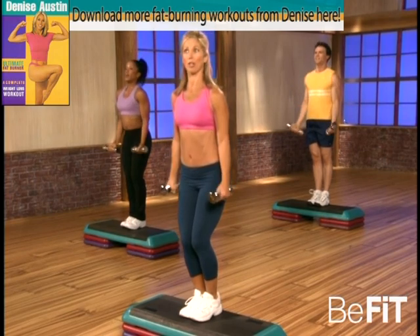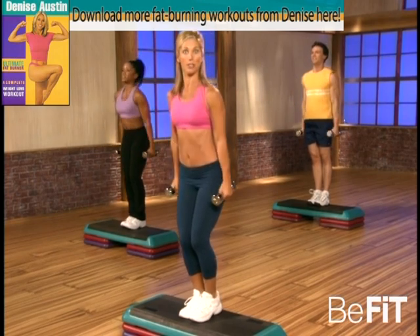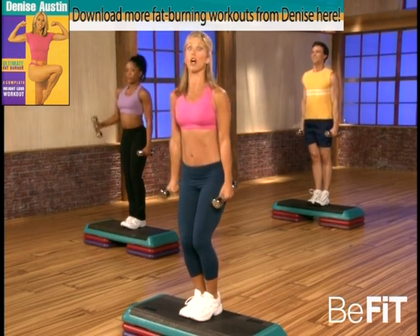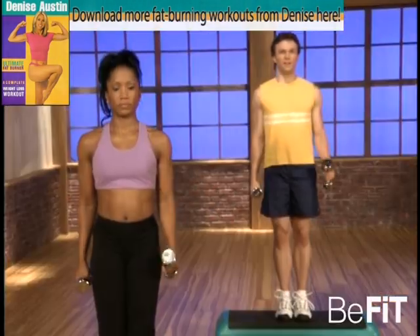Oh good — hammer curls. Lift those elbows, that's it. Tighten up those abs. Good, singles — up, down, up. You got it!